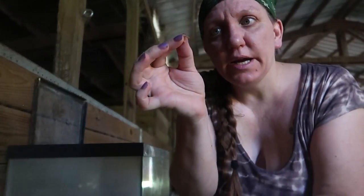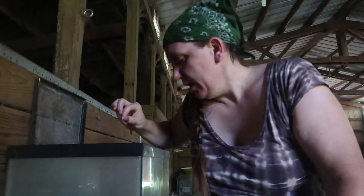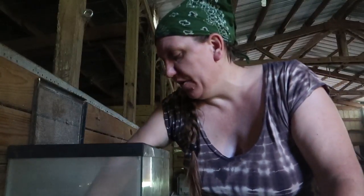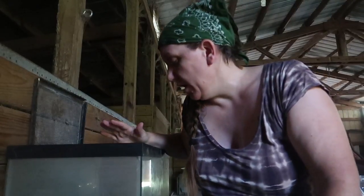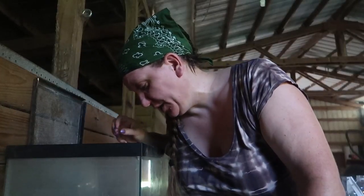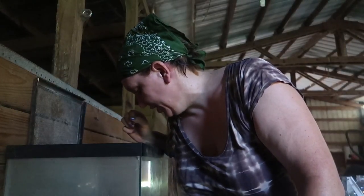This little guy right here doesn't bite or anything, and he's the food source for the chickens. Right now we are at a very young stage in our larvae, so they are all tiny and they are getting bigger. When they get to a bigger size we will feed them to the chickens.